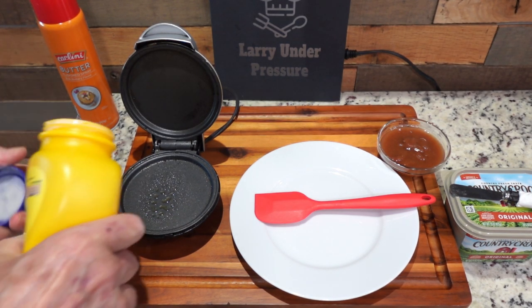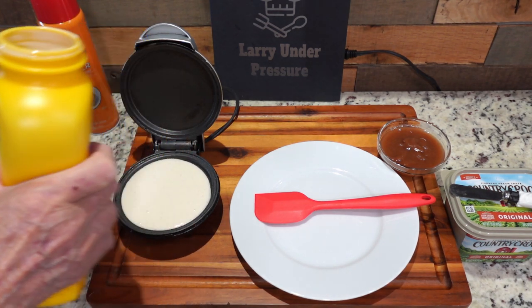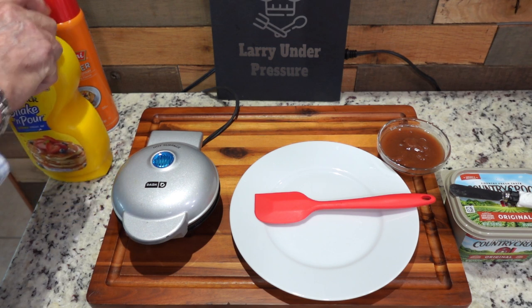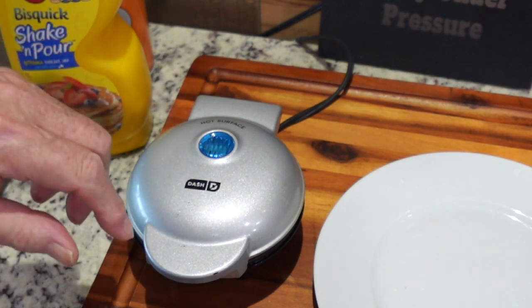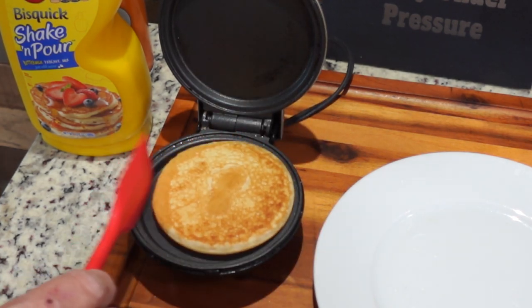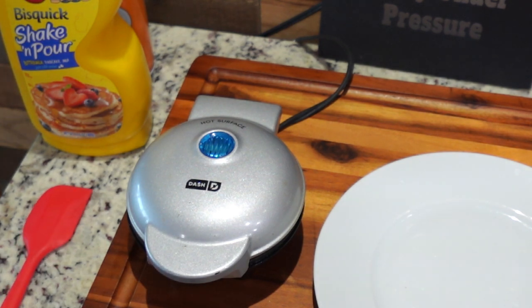So I'm going to pour it into the preheated griddle, close the top, and we're going to wait about a minute and a half to two minutes. I like to cheat a little — I like my pancakes real thin because it makes them more flavorful. The thin batter doesn't rise enough to touch the top plate, so you have to flip them, but that only takes another 30 or 40 seconds.